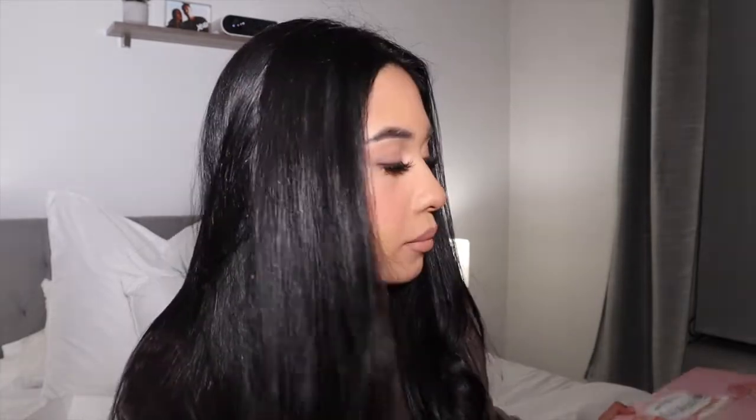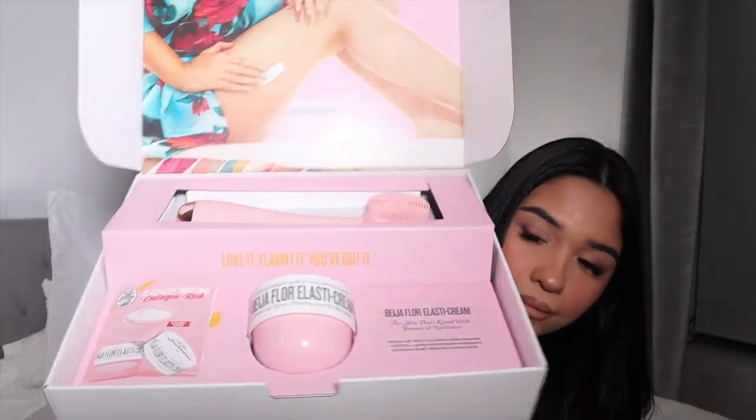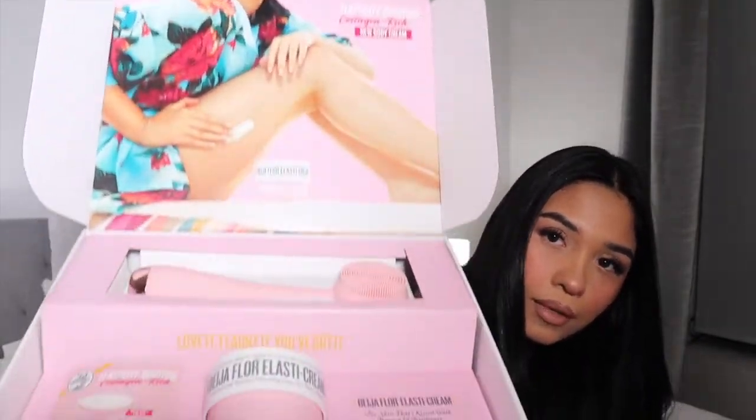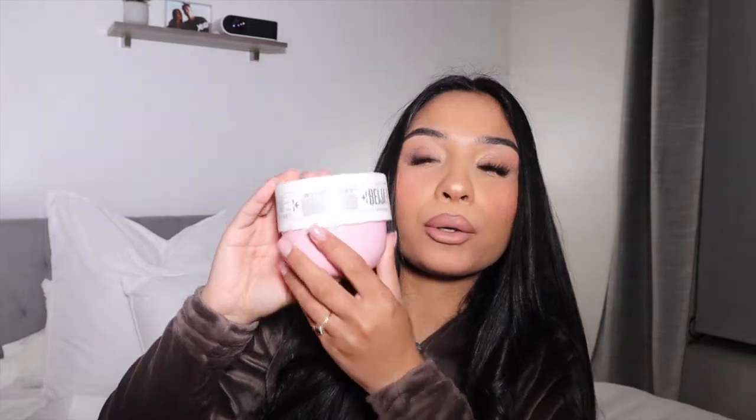Now we have the big one — I think it's like bigger than me! I don't know how I'm going to unbox this but it's really big so I just want it to be a surprise. Let's see... Oh my god, how cute is the packaging first of all! But look what they sent me — oh my god, they sent me the big jumbo cream! This is the new one that just dropped.